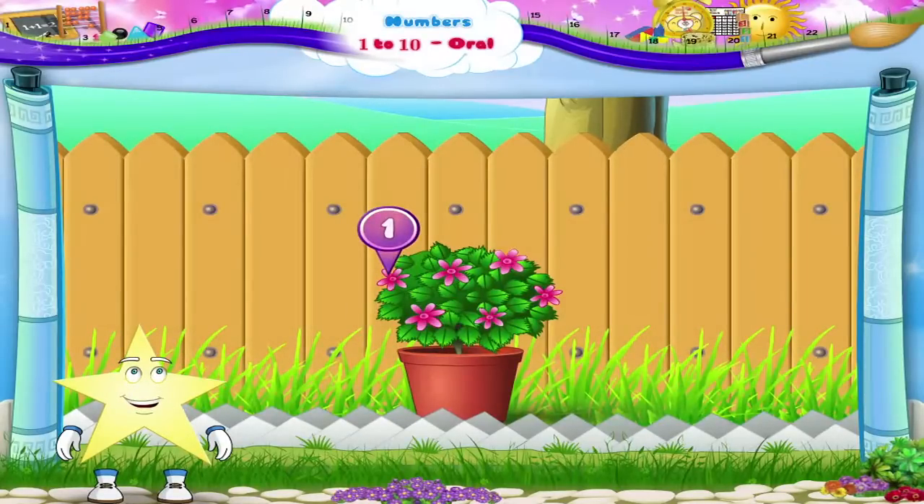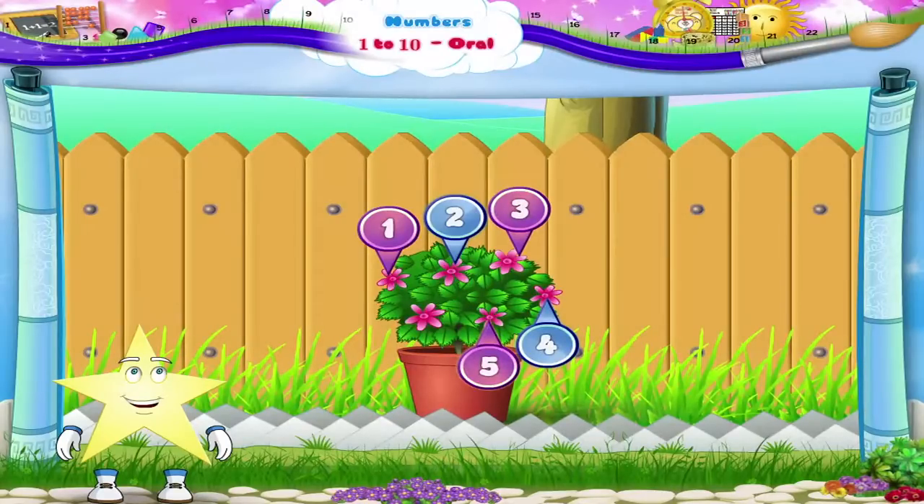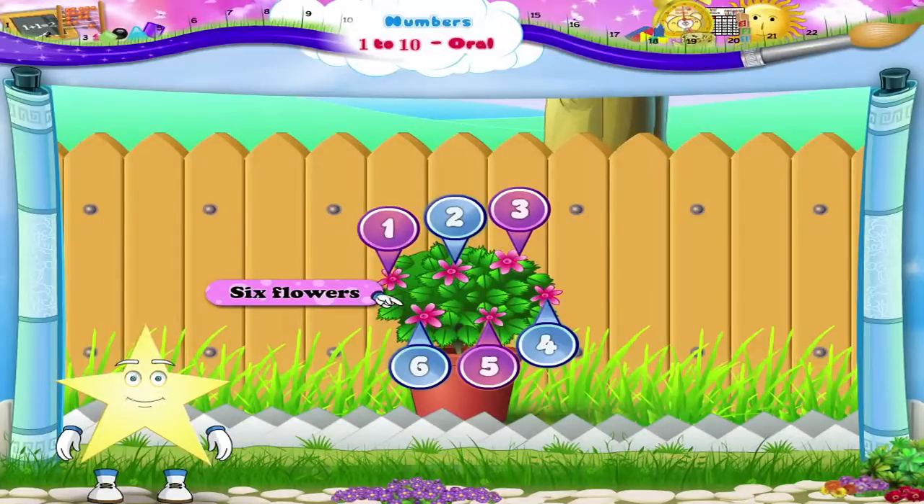Let's count the flowers. 1, 2, 3, 4, 5, 6. Six flowers, Sturry. The number 6.